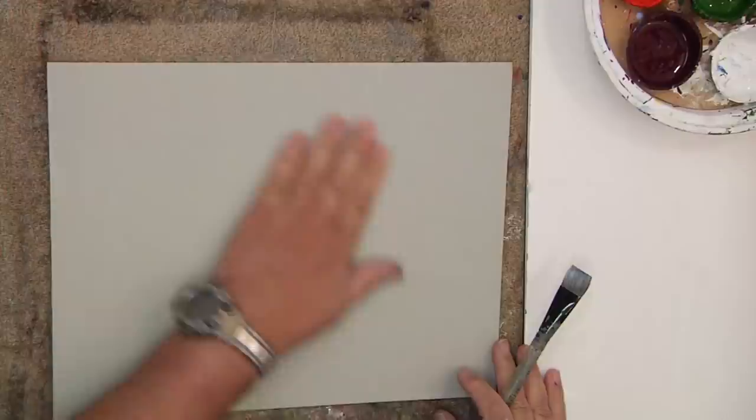Hi everyone. Welcome back to the Janssen Arts Studio. I'm David Janssen. I'm going to show you some of the quick techniques that I use for small landscapes — a little more casual than the quick landscapes in an earlier DVD series. This one will go with more of the quick landscape book we're coming out with. A lot of plein air techniques, big brush, very casual techniques. Let's get right into it.